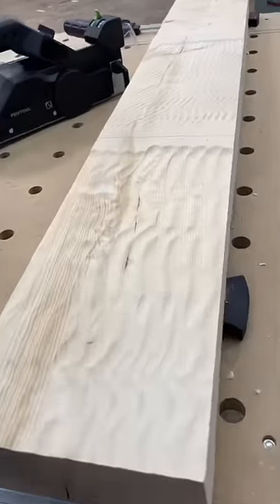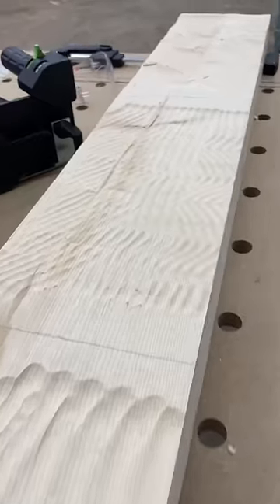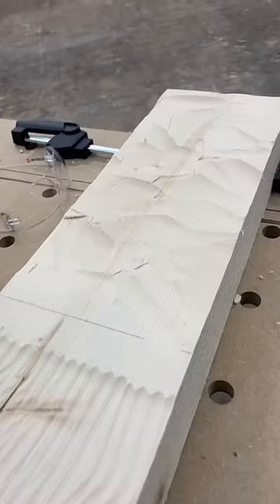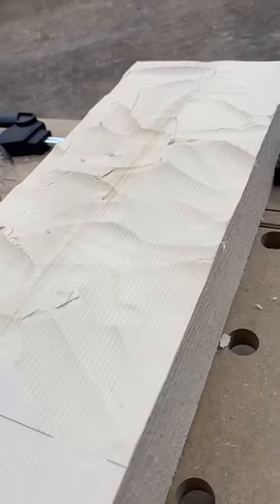First up is the coarse rustic — you can see it makes some nice wide wavy pattern. Then we have the fine rustic, which gives a much narrower wavy pattern. And last we have the undulating rustic, which gives you those chunky hand-hewn ads marks.